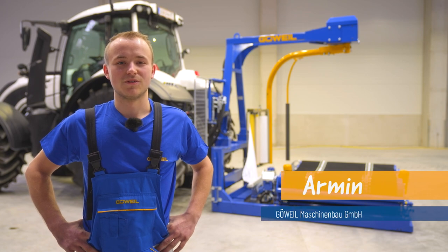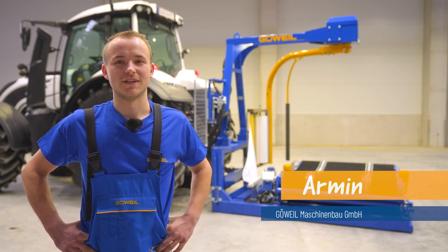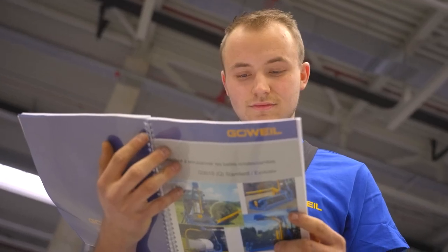Hello, my name is Armin. Today I'll be showing you how to correctly set up a square bale wrapping table. First, we adjust the belt length. Then, we set the square pause. And finally, we adjust the film pre-stretcher.